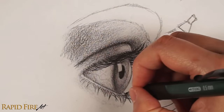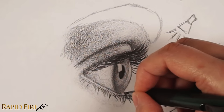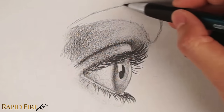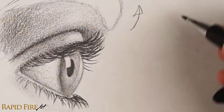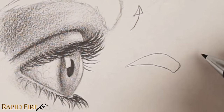Let's not forget to draw lashes along the other side of the eyelid. Once you're satisfied, it's time to work on the eyebrow. The hair growth pattern might seem confusing, but it's easier once we break it down. We can draw a line through the eyebrow to separate it into two zones.